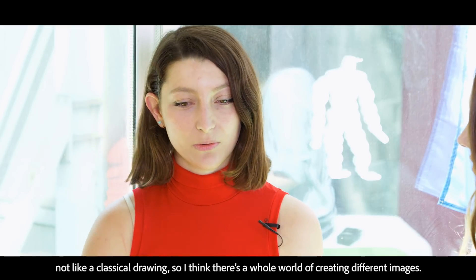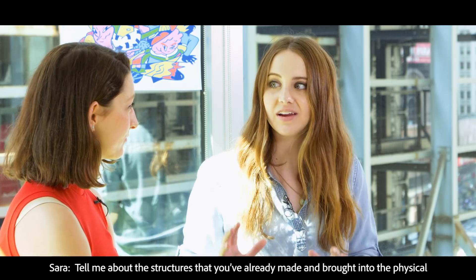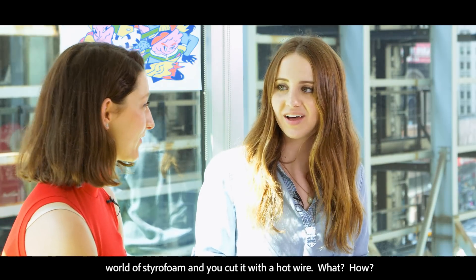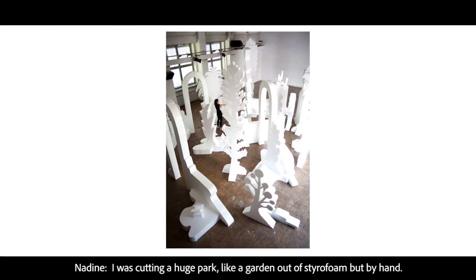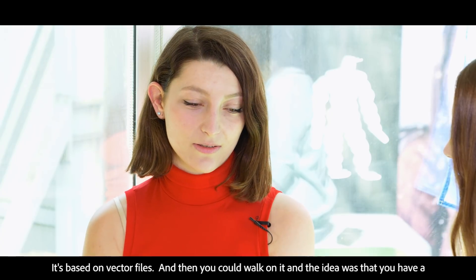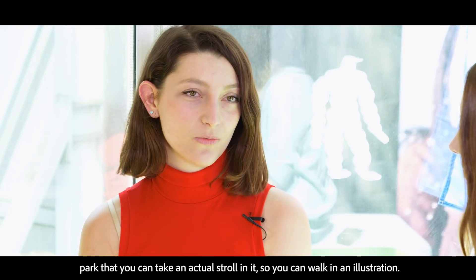Tell me about the structures that you've already made and brought into the physical world — styrofoam cut with hot wire. I was cutting a huge park, like a garden, out of styrofoam, by hand. It's based on vector files and then you can walk in it. The idea was that you have a park where you can take your actual stroll in it, so you can walk in an illustration.